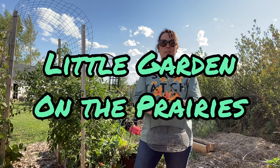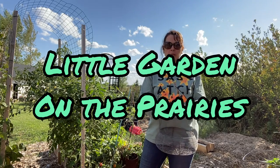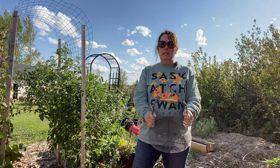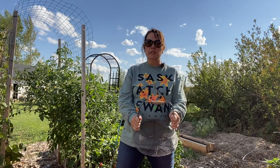Hi there and welcome to Little Garden on the Prairies. It is the first day of September here on the Saskatchewan Prairies and it is an absolutely gorgeous day, with no risk of frost coming.